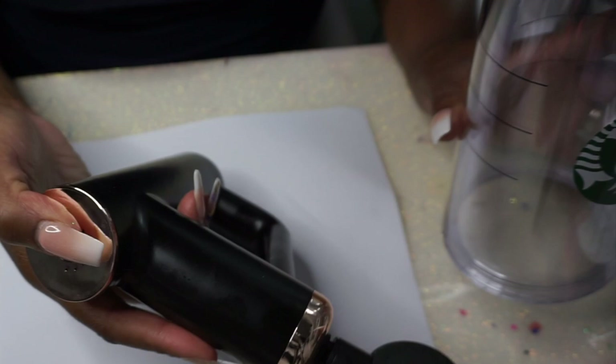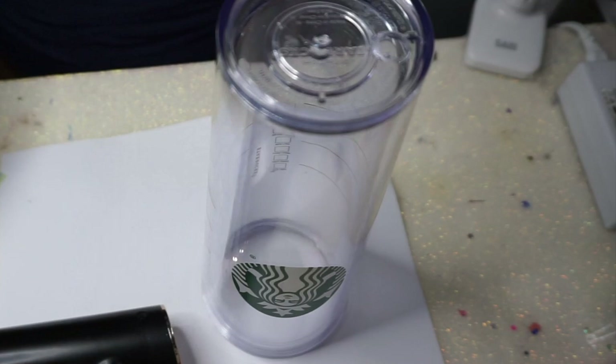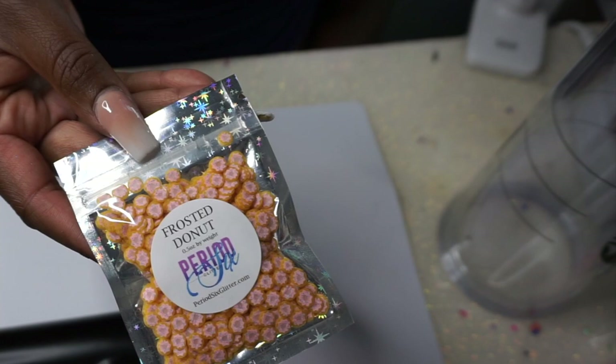I also saw the girlies using these little massage gun things, so I went to Amazon and bought the cheapest one I could find — it was $18. My husband, who is really into fitness, said he could tell it was cheap, but that's fine.